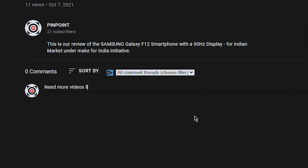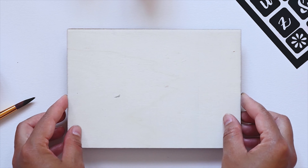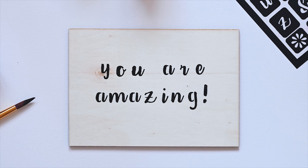Hope this video helps. Share your thoughts in the comment section, give it a thumbs up, subscribe, and I will see you in the next one.